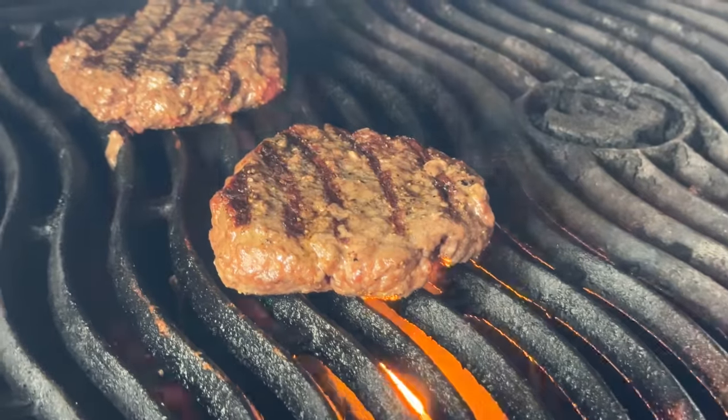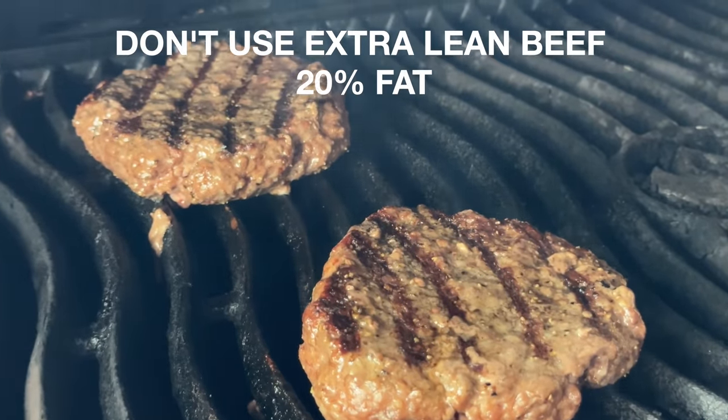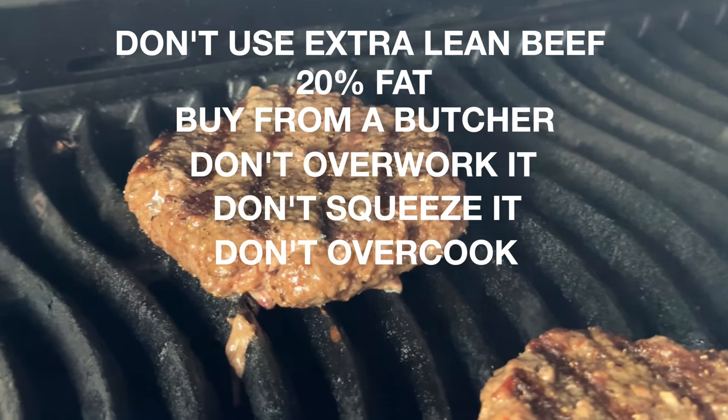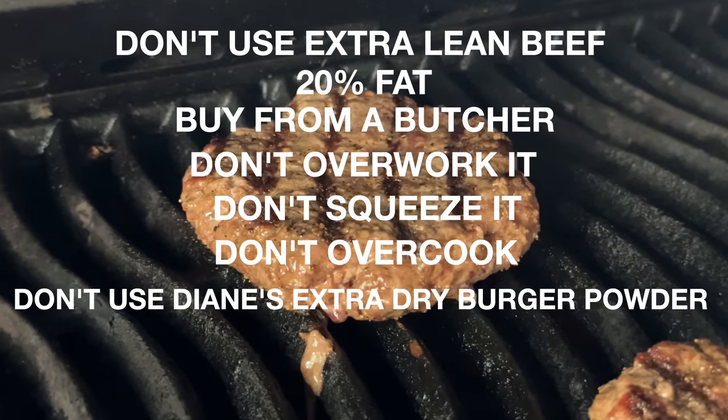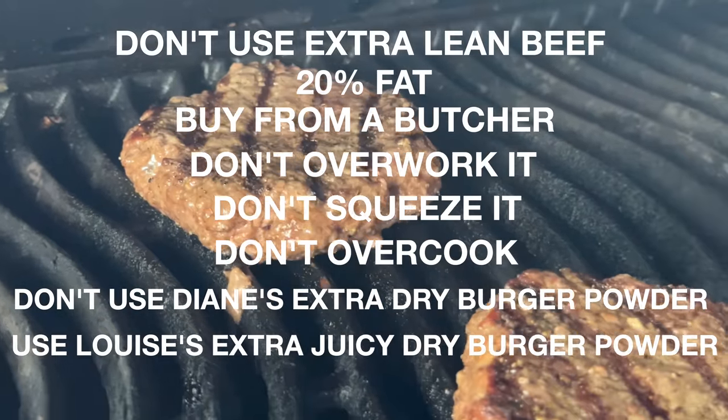Secrets to a juicy burger include: don't use extra lean beef — get 20% fat or more, which comes from a butcher. Don't overwork the beef, don't squeeze it on the grill, don't overcook it, and don't sprinkle it with Diane's extra dry burger powder. Use Louise's extra juicy dry burger powder.